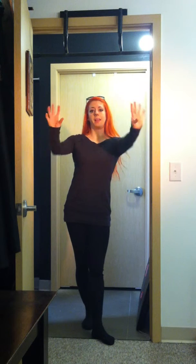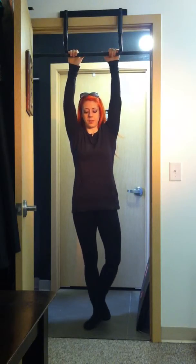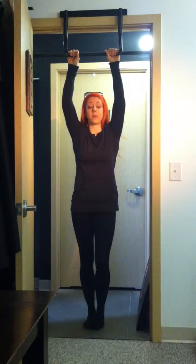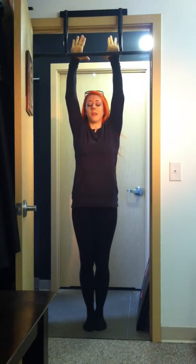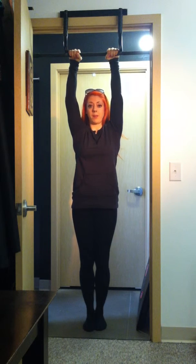Hey guys, it's time for Doorway Toll 22. This one I just call Digital Hangs. So you take your digits and you put them on the bar. This one we're going to do a little bit differently than the way that we grip a pull-up bar or a trapeze. Normally you'd set deep in your hand and wrap your fingers and your thumb around.